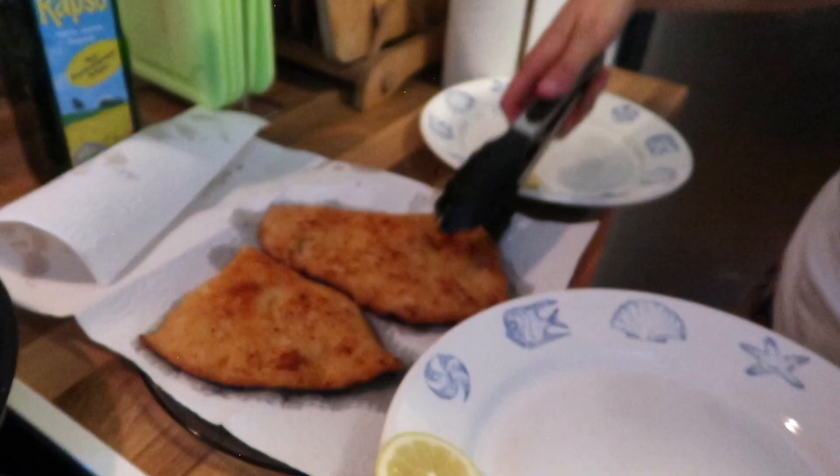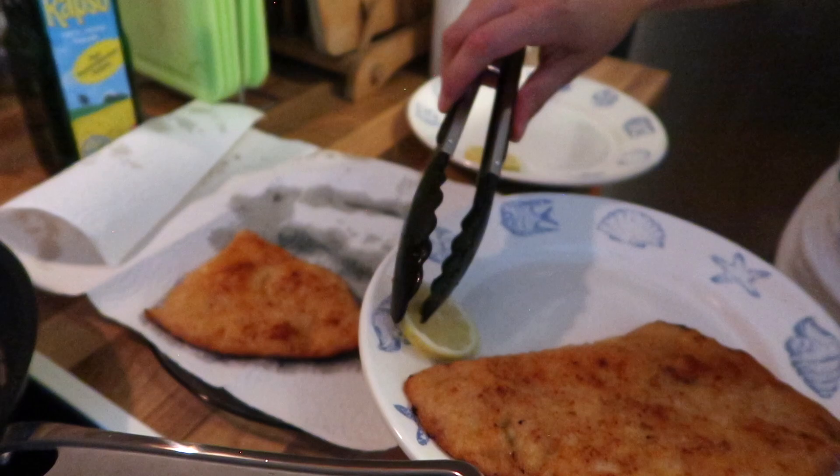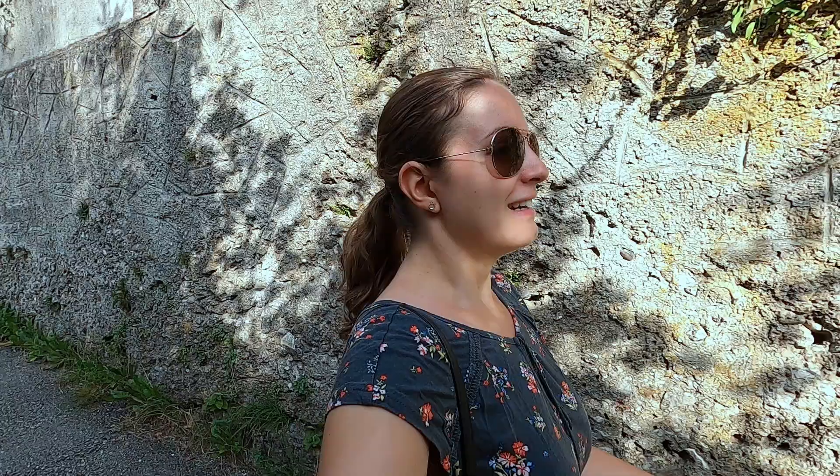We're gonna make Wienerschnitzel today. Let's place one here. We have a little lemon on top. It's just so beautiful. So if you're ever in Salzburg...